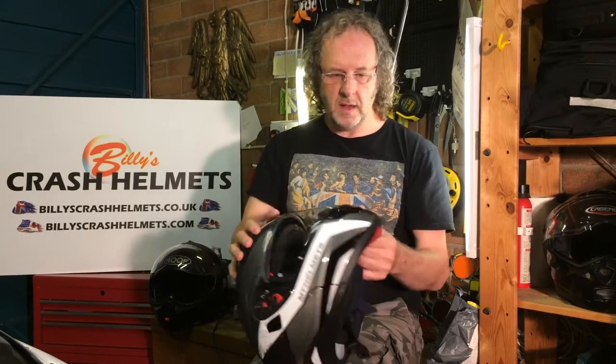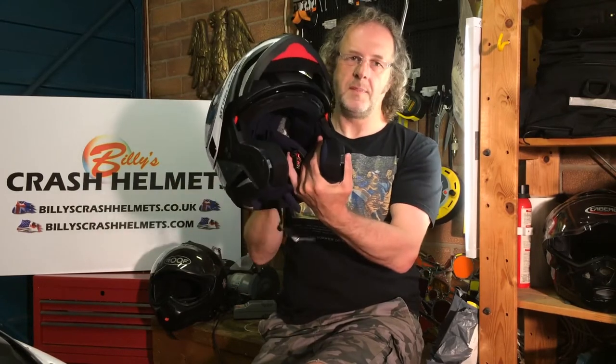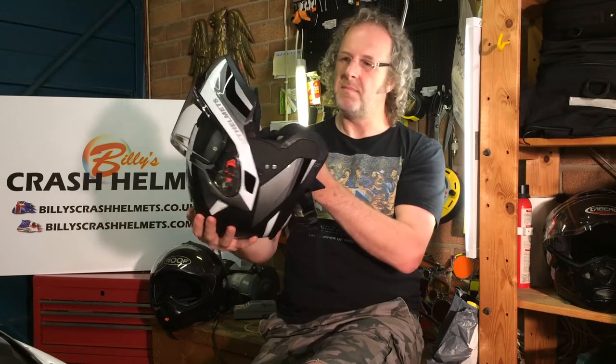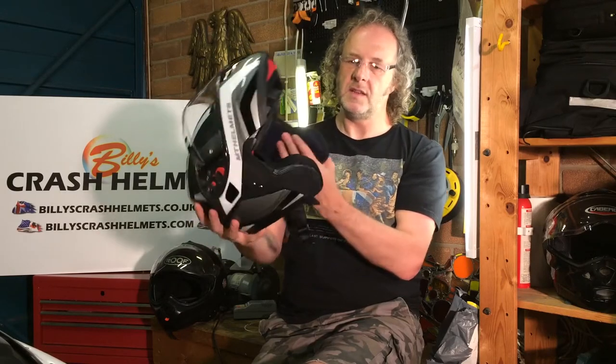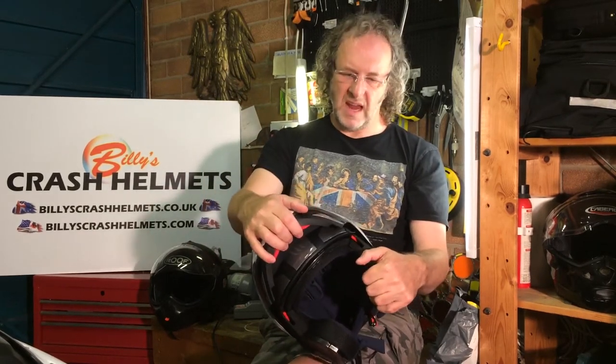For the chin guard, there's a little button on the inside of the helmet — you can operate it one-handed. Press it in, it unlatches on either side, and the chin guard goes up. Now, some modular helmets are designed for you to ride with the chin guard up, but this one isn't. MT state they think it's bad news — obviously your face is exposed, and if you have an off, the chin guard could dig in, rotate your head, and damage your neck.